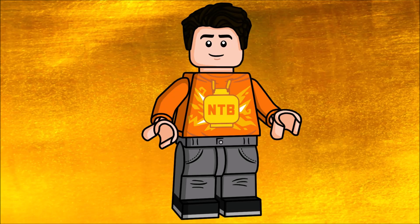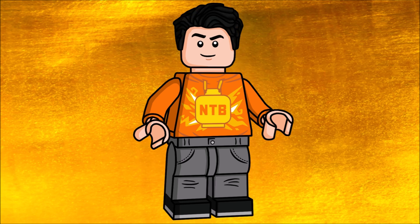Hey, hello everybody, it's me Nick the Brick, and today I'm back with another video. I'm also continuing with the Ninjago What If series of custom minifigures, and this time we have: what if Lloyd was actually an Oni?